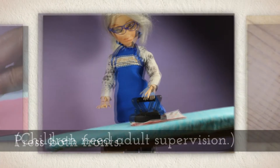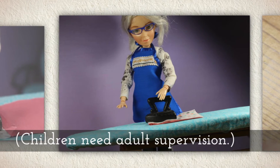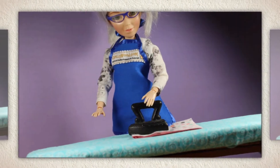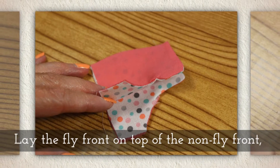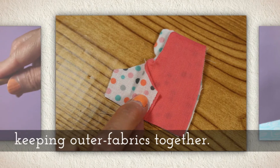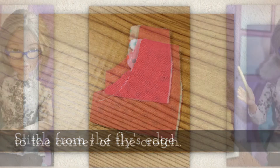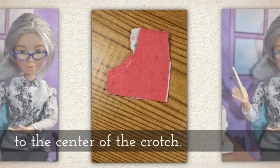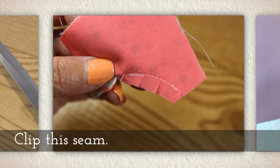Press both fronts. If you're working with children to make doll clothes, make sure an adult supervises. Lay the fly front on top of the non-fly front, keeping outer fabrics together, then stitch from the fly's edge to the center of the crotch. Clip this seam.